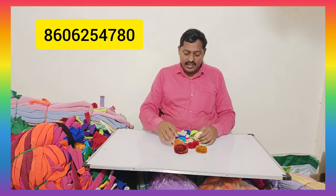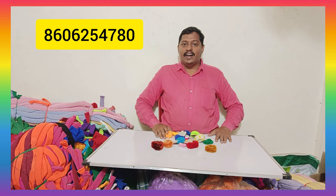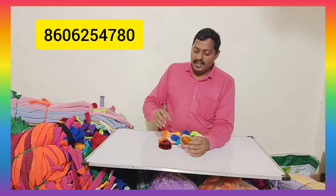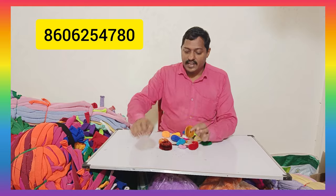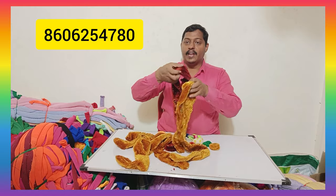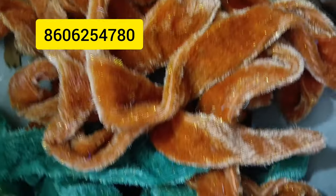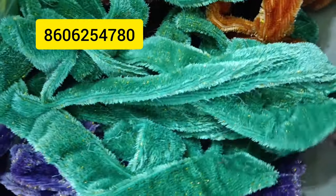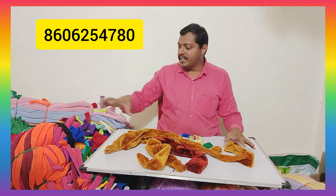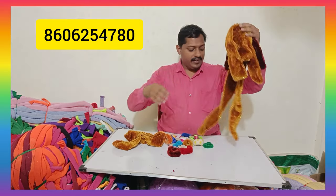Now we are going to make a bunch of 20 variety bun materials. It has a little glitter. We have a glitter type — the glue is a glitter type. We can use the glitter type. We have another glitter type, so we have a type of glitter.